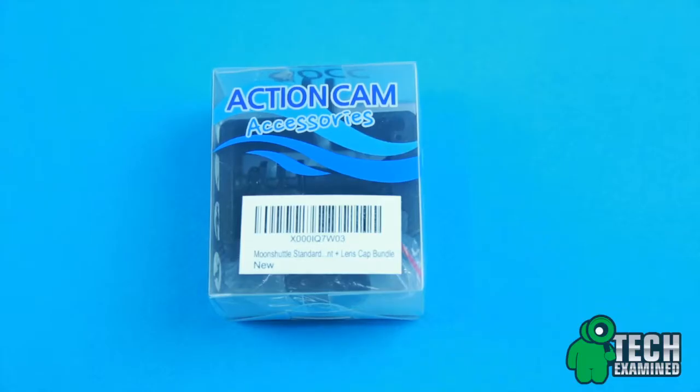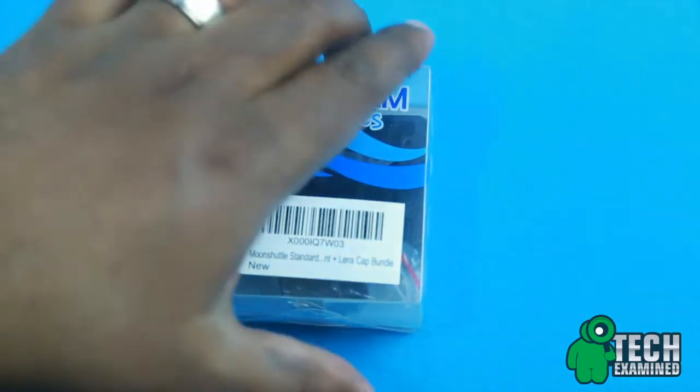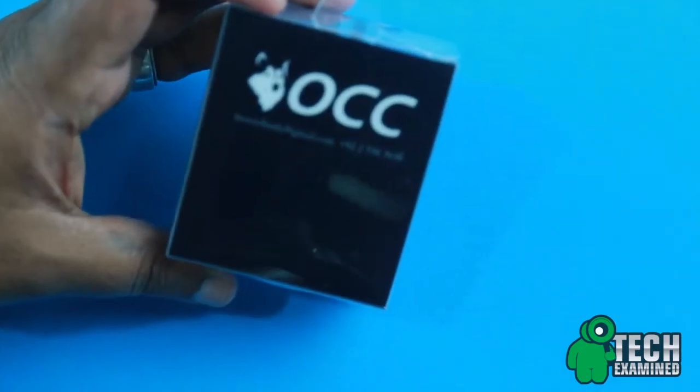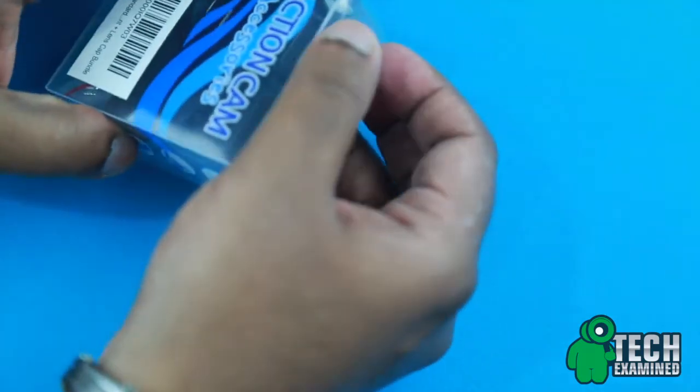Today we're going to be taking a look at a product from Action Cam Accessories. This is a very simplistic package, as you guys can see here. It just has some product information on the back. Let's go ahead and open it up and see what we get inside.